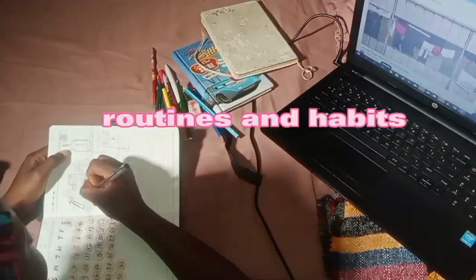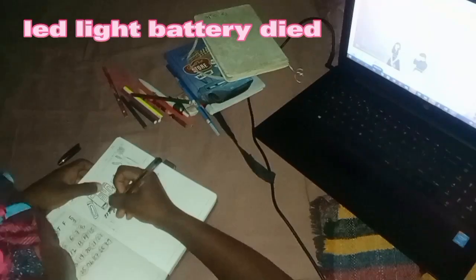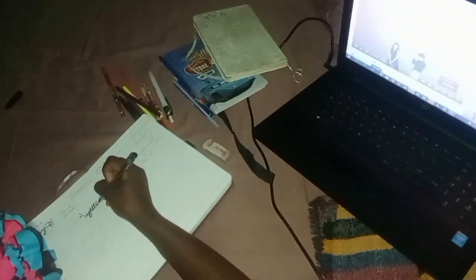The next section of my bullet journal is my routines, which involves my morning and nighttime routines. I'm still developing a better routine, but I've improved from last year. I know what I want to do at night to help improve my mornings because I'm always very tired. I've been calculating how I can spend my nighttime routine so that I can do things early enough in the morning — that's the essence of my routine spread.